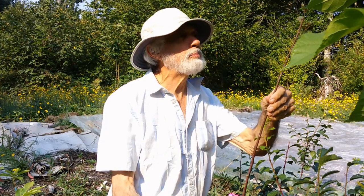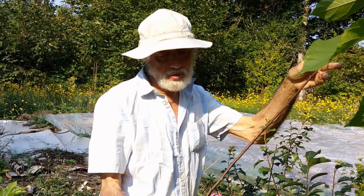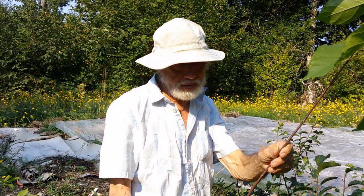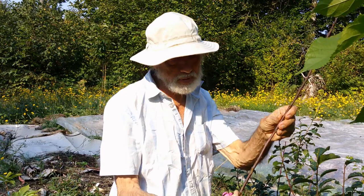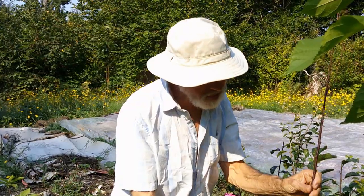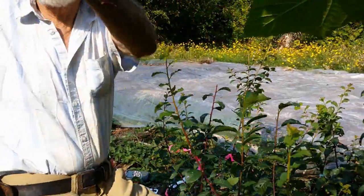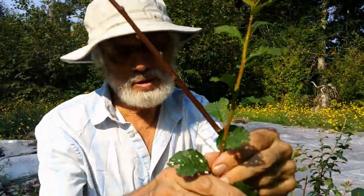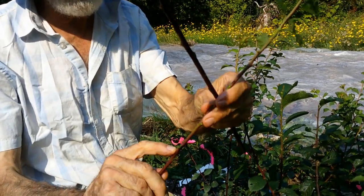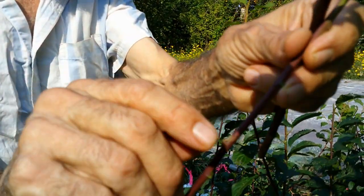This particular bud stick was taken within the last 24 hours and kept cool. It's an Italian plum, stripped of all the leaves. At the base of where the leaves were stripped off, we now have dormant buds where the leaf stems had come out.